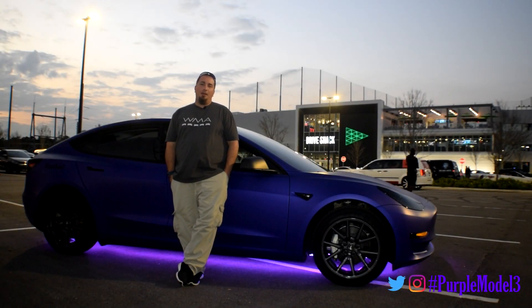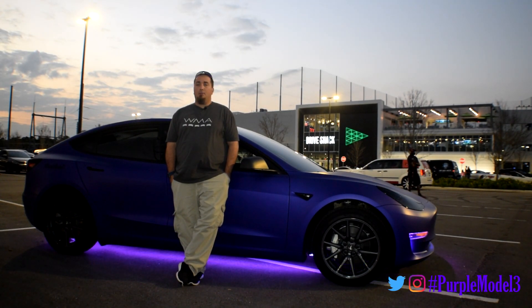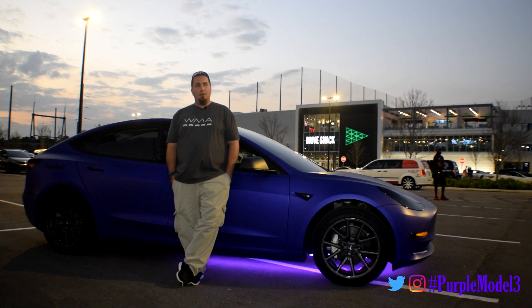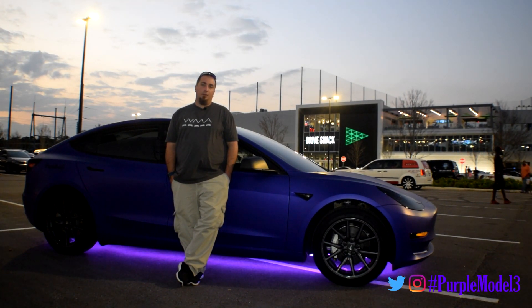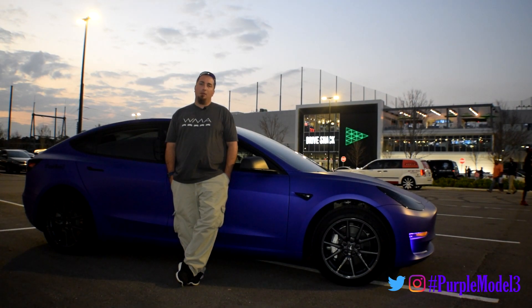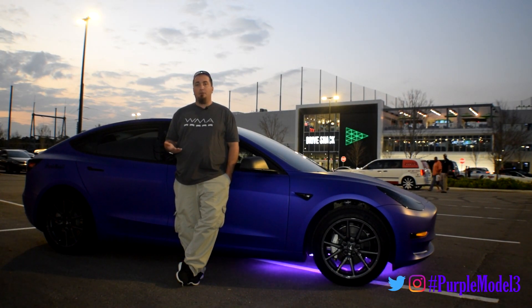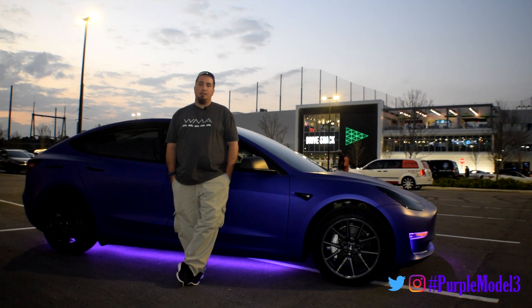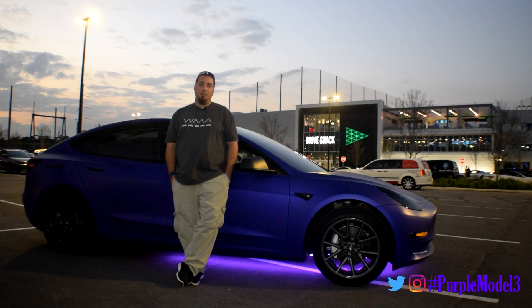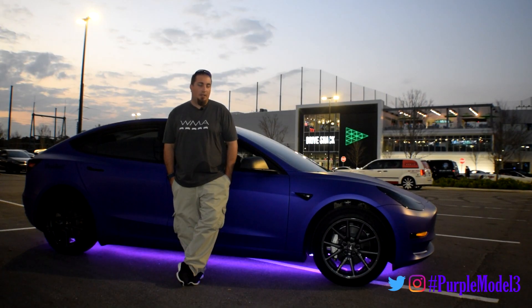Hey, welcome back. I'm Nate. Today we're here at DriveShack for the Cars and Clubs Car Meetup. We're gonna be taking a look at how I mounted the LEDs underneath the vehicle, and we're also gonna be taking a look at the web interface — how people can connect through Wi-Fi to the Tesla LED wireless network and be able to control the LEDs and change the colors. So without any further ado, let's take a look at that.